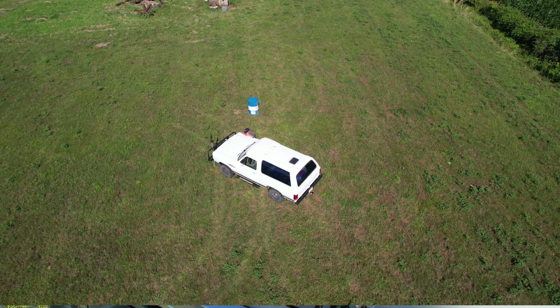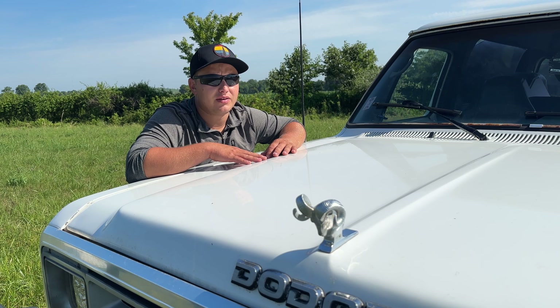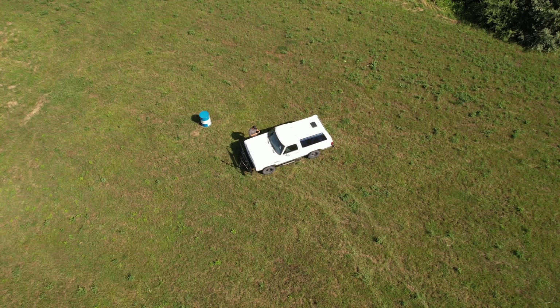I decided to send it into DJI because I figured who can repair their own stuff better than they can. About a week, week and a half goes by and I get an email back telling me what was all wrong with it and what the repair bill was going to be.